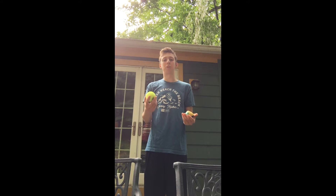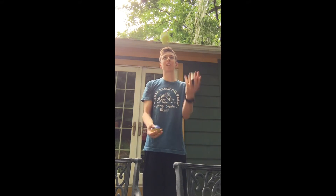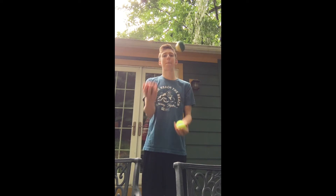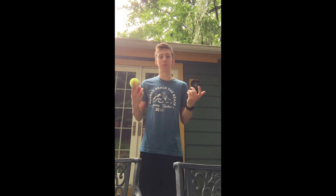Maybe try adding the fourth throw in — not the fourth ball, the fourth throw. One, two, three, four. And once you're comfortable with that, then you're basically ready to just start juggling — just keep going. And that's how you juggle with three balls.